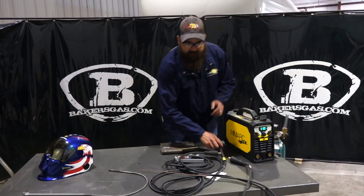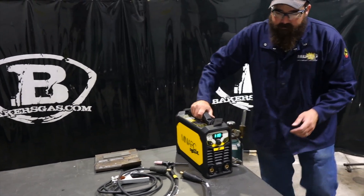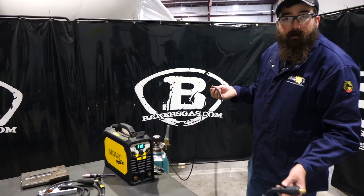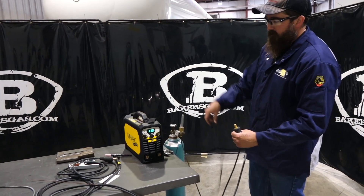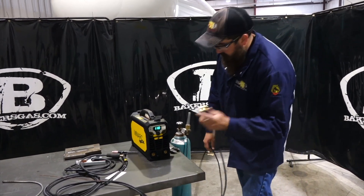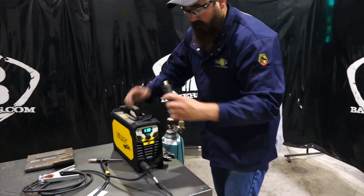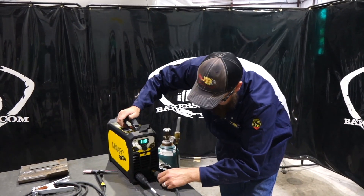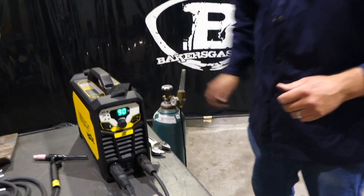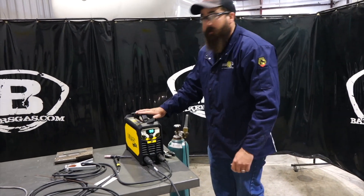We got the TIG torch set up, consumables in, and a piece of steel. We have our TIG torch and gas line — you can buy a sleeve cover as an accessory, it's a 12.5-foot torch. Got it hooked up to the flow meter, 50mm DINSE connection into the negative terminal, ground into the positive. Toggle down to TIG and we'll start out at 90 amps. I'll show you how the lift arc works — touch off to the plate, pull up, and that initiates the arc. Make sure your gas is on first; we've got about 30 cubic feet per hour.